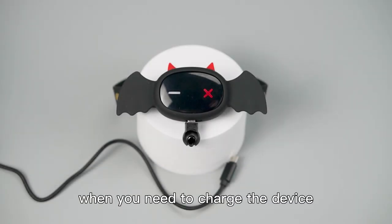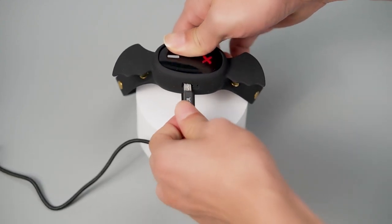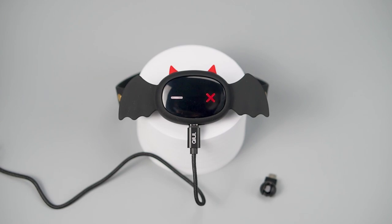When you need to charge the device, take it off and plug it in.